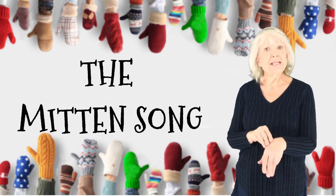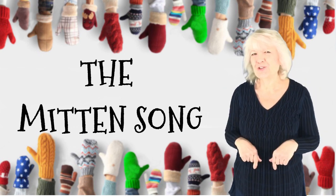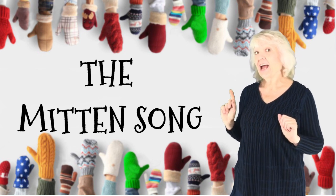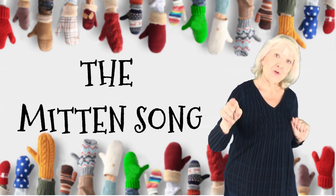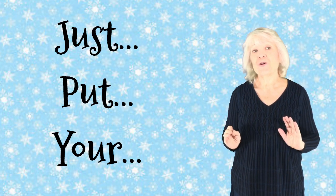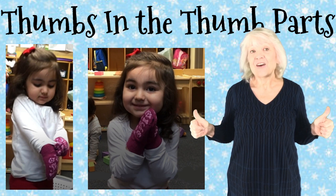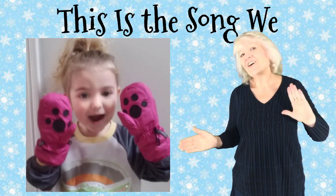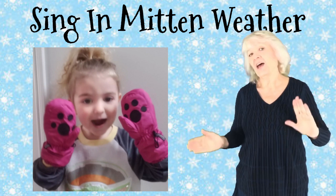Peek-a-boo. Putting on your mittens isn't hard to do. With this little trick that I will now show you. Just put your thumbs in the thumb parts, fingers all together. This is the song we sing in Mittenweather.